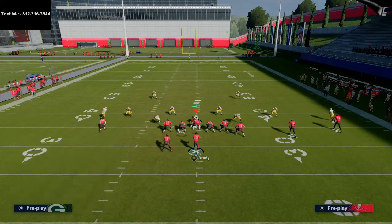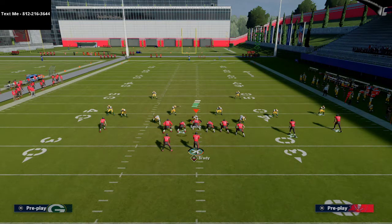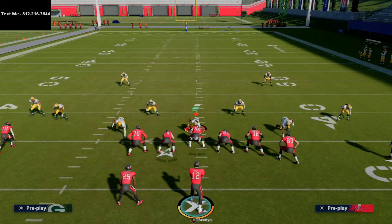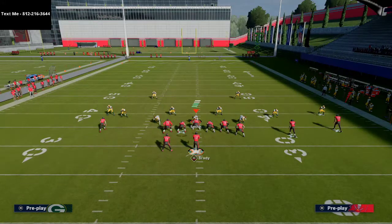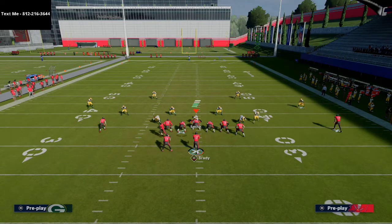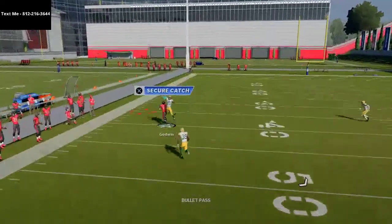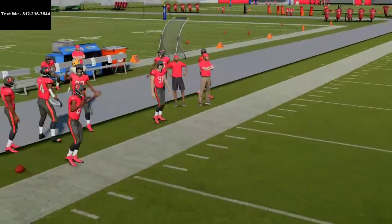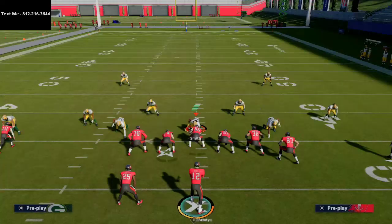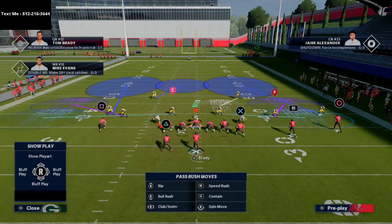The next thing I want to show you is how well this play works against Cover 3 invert. A lot of people like to run Cover 3 invert because they won't get bombed deep as often. Running the same route combination, what you'll notice is that when Godwin gets to the sideline, if you just wait on him a little bit, that deep half is going to go to the middle of the field and you can hard left pass lead that fairly consistently. You'll see a double flat concept with their safety over the middle and deep halves on the outside corners to prevent anything deep.